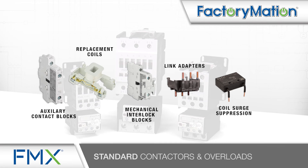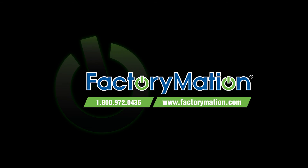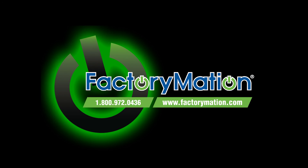For additional information on FMX standard contactors and overloads, please visit FactoryMation's website at FactoryMation.com.